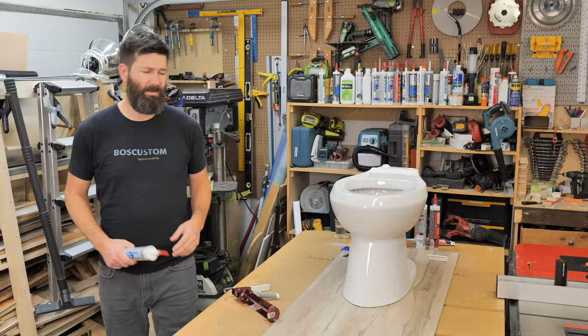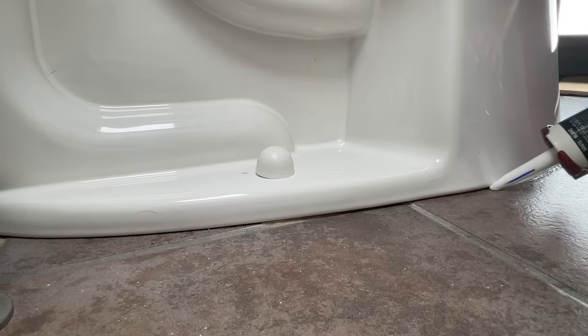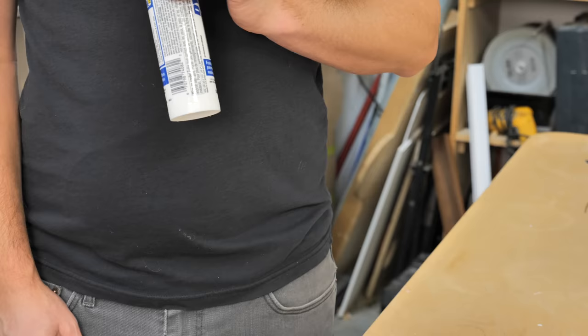That being said, silicone is going to work just as good and it might in fact be more durable. I've got three toilets in my house that needed caulking. I did one with white silicone, one with clear silicone, and then I'll do the final one with this DAP Dynaflex 230.